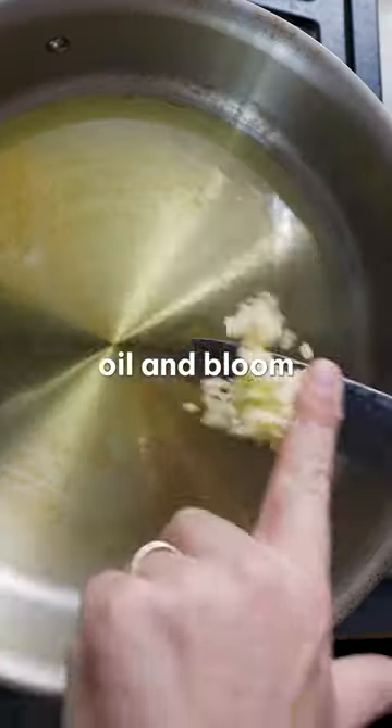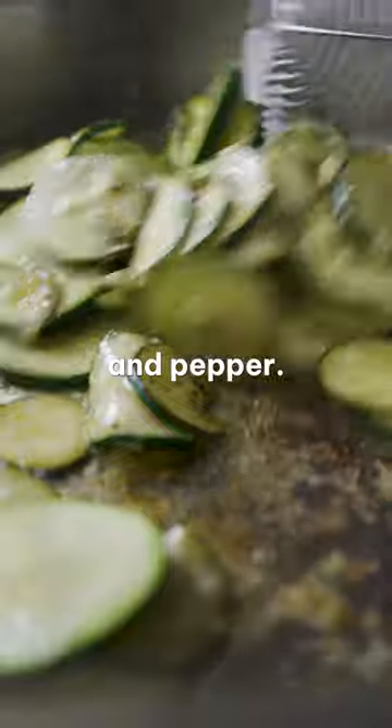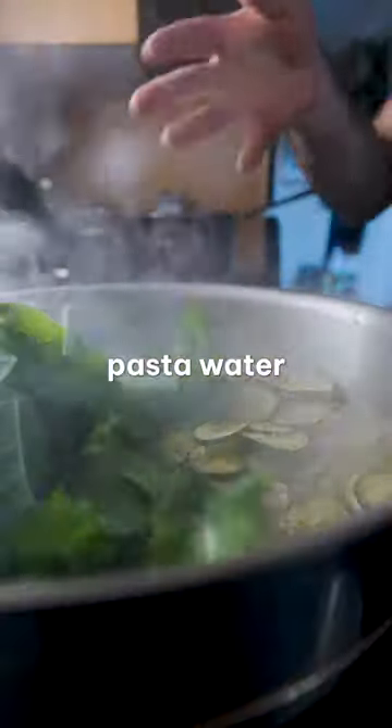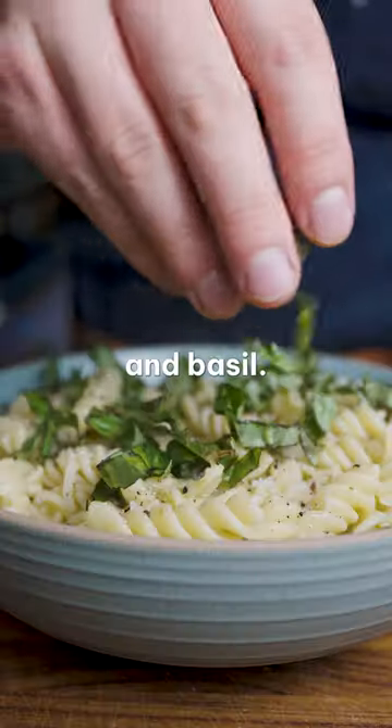Heat up some olive oil and bloom some garlic, then add sliced zucchini, sorrel stems, and a little salt and pepper. Let that cook down and add some pasta water, the sorrel leaves, and don't be shy with some Parmesan. Top with a fresh squeeze of lemon juice and basil.